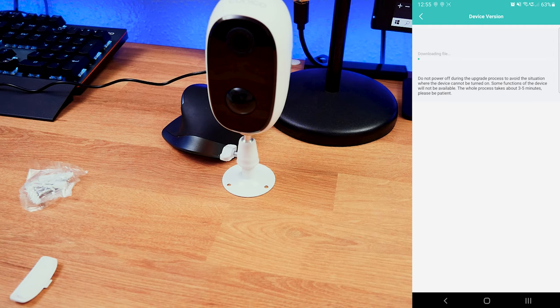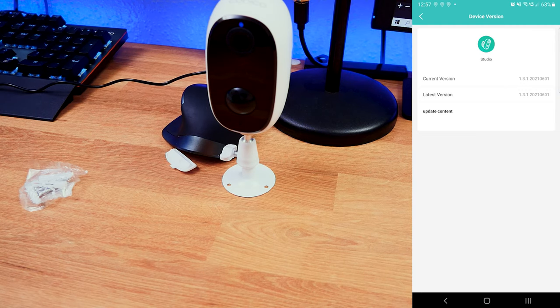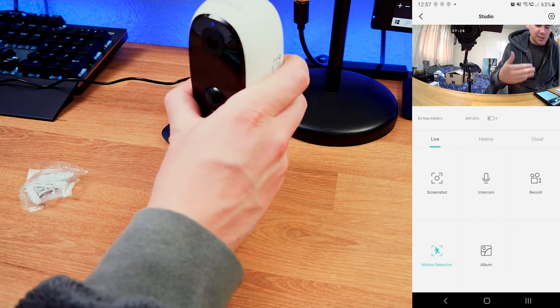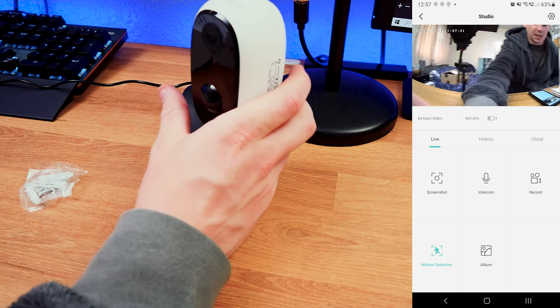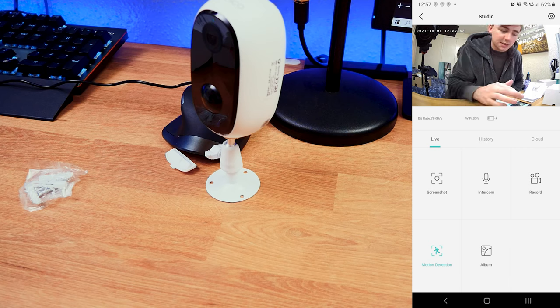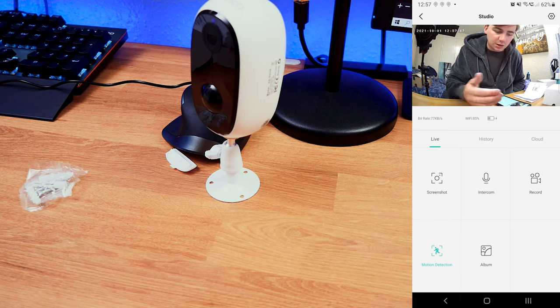Clicking the play button, it downloads any necessary update files. Once updated, we're connected and I can see the live view. In the top left-hand corner we have the date, the time — which we need to adjust — the bit rate at around 71 to 80 kilobytes per second, Wi-Fi signal at 84, and even the battery life so we know when we need to charge it.